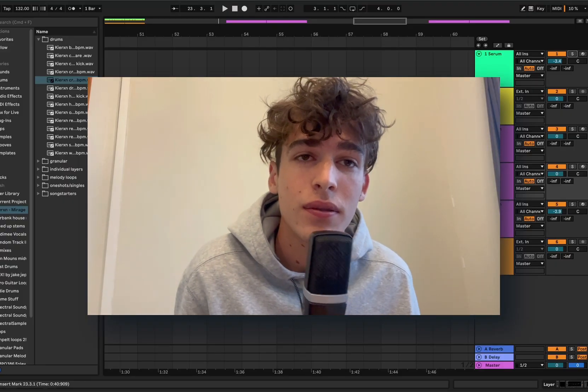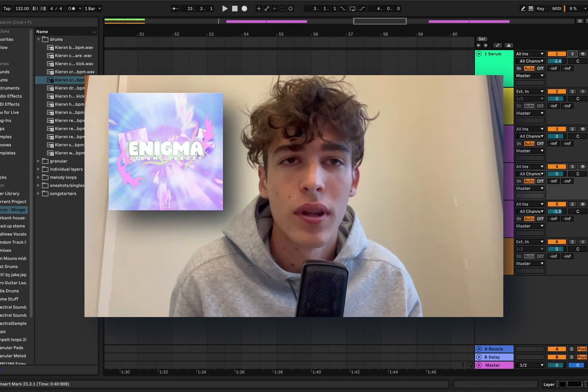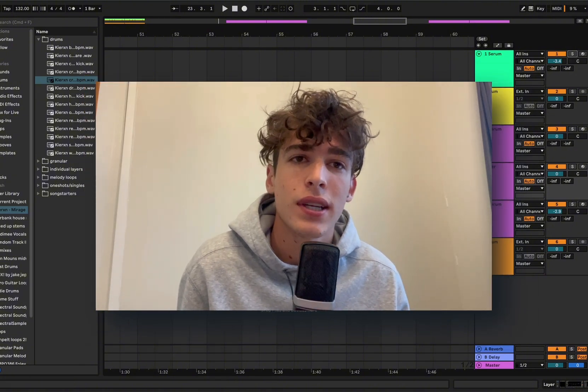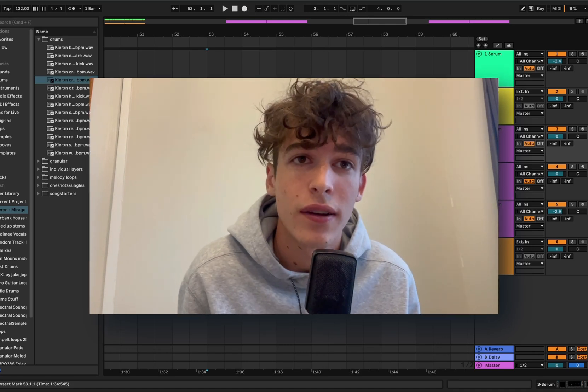Just before we get started on the video, I wanted to let you guys know that I've just released a serum preset pack with all of the presets that I've used in this video plus about 30 more. I'll leave a link in the description and in the comments if you want to go download the pack.